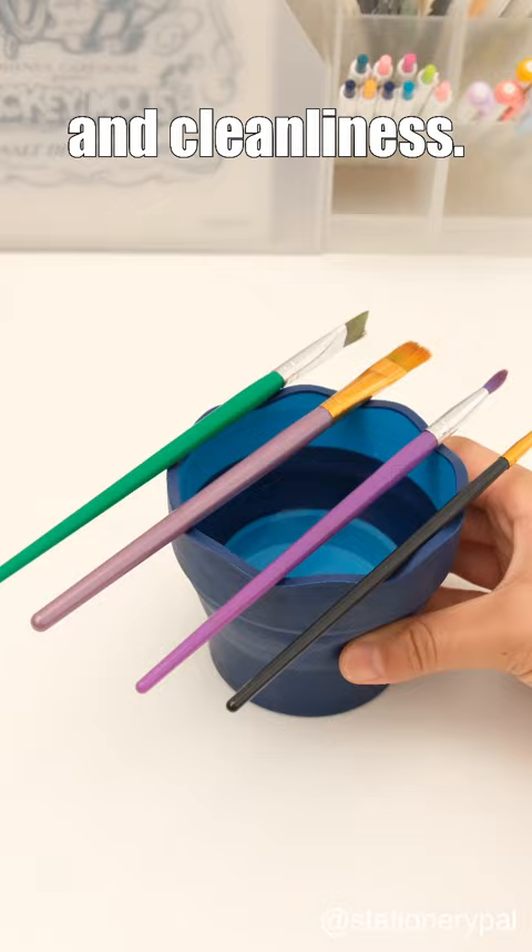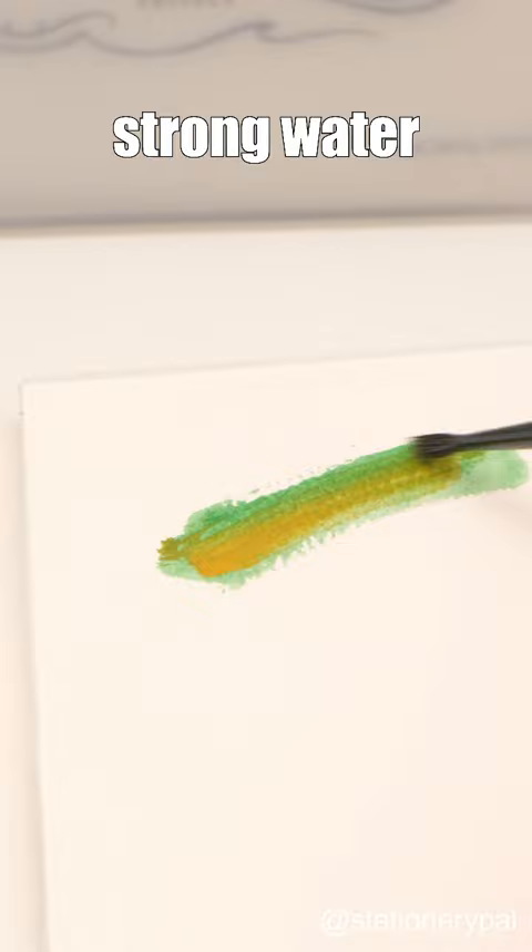Next is the Pure Cotton Watercolor Paper Pad. Its paper exhibits strong water absorption, smudge resistance, and won't be damaged even with repeated layering of colors.